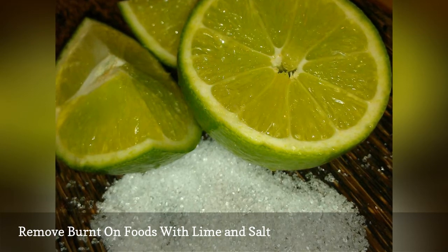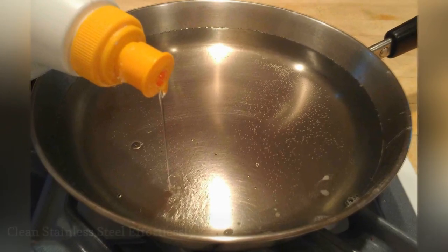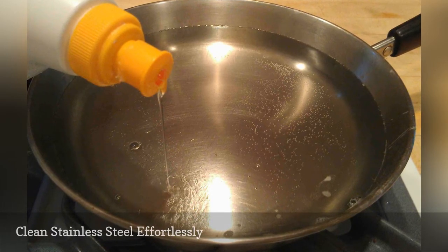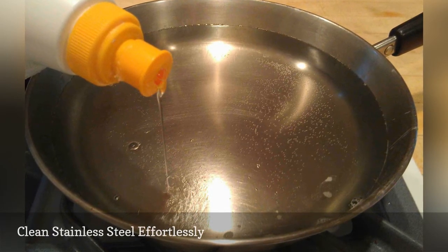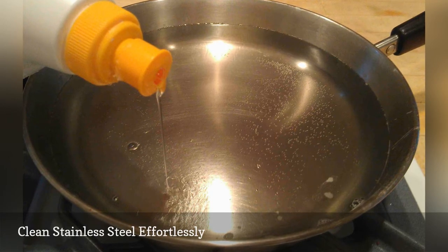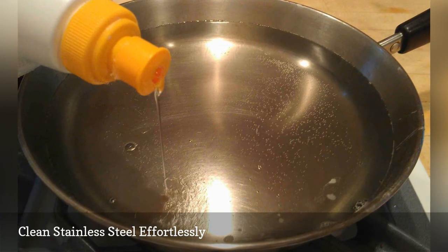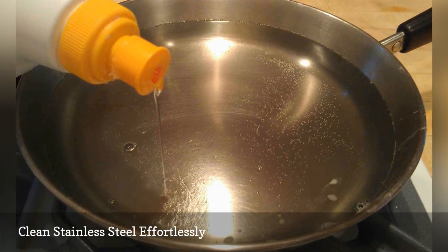Add some water with a touch of green dish soap to your pan and bring it to a boil, then let it cool a little and clean the pan. You'll notice that it will cut down dramatically on cleaning time and leave your stainless steel pots and pans sparkly and shiny.